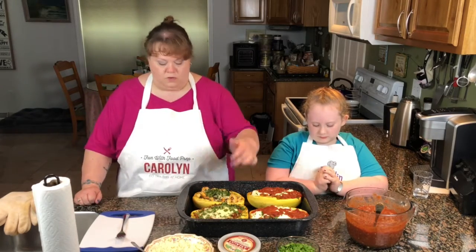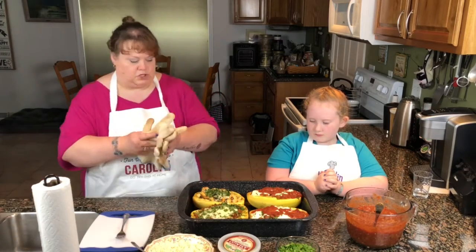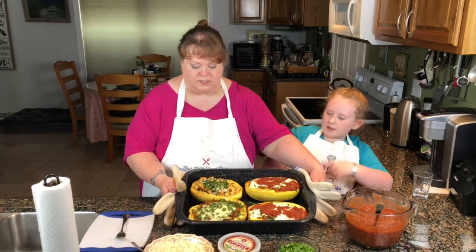Hello everyone, we are back. We just took the squash out of the oven — does this smell delicious in here or what? So we have our taco, we have our shrimp, and then we have our two meat sauce boats.